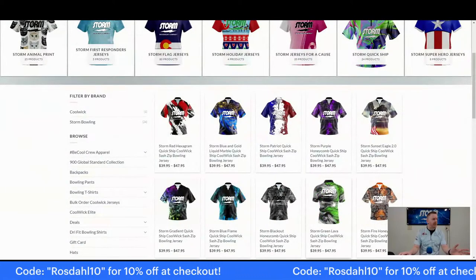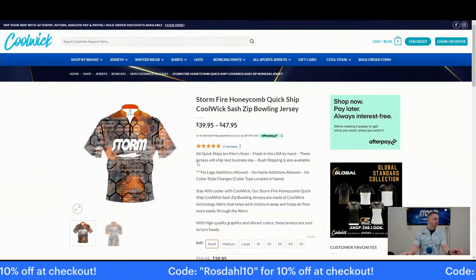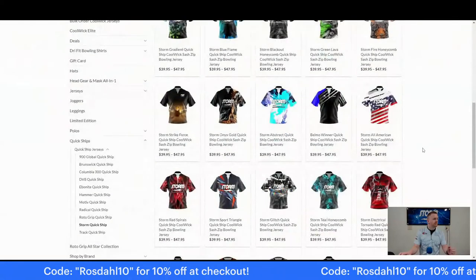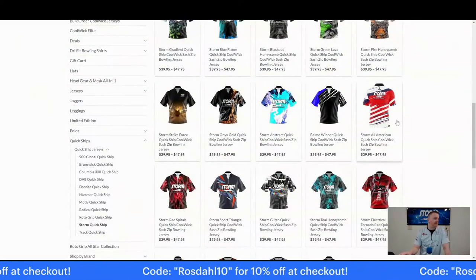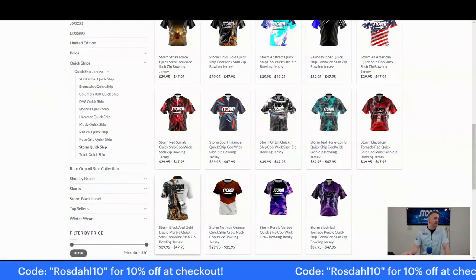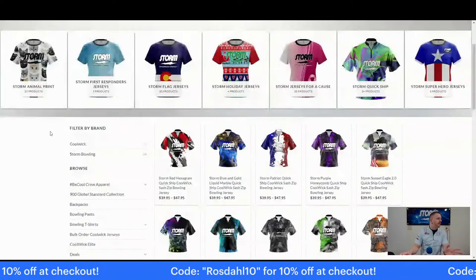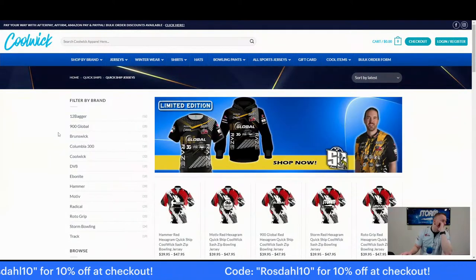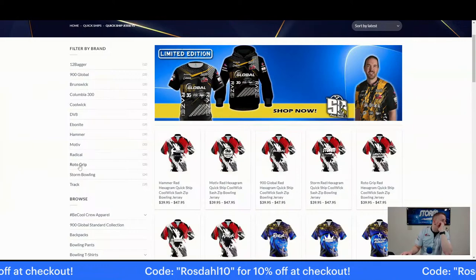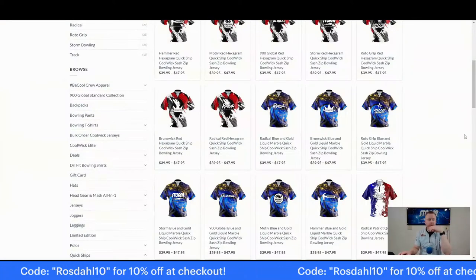I have several of these — I just got a full custom green lava, there's the blackout honeycomb, the fire honeycomb — I really like that design, the orange pops quite a bit more in person. There's the All American design that Jonathan and I wore to a tournament. The teal honeycomb, the black and gold liquid marble — I just got a full custom version of that. They've got plenty of quick, easy styles, and it looks like about 30 per brand. Hammer's got 40, Moda's got 30, Storm's got 24, and Track's got 19.